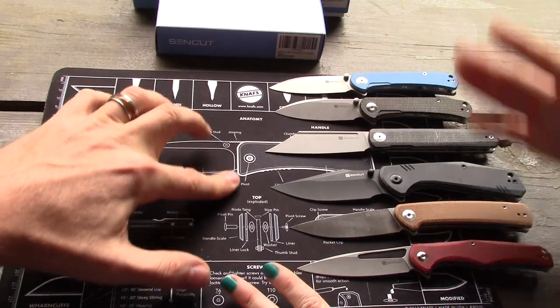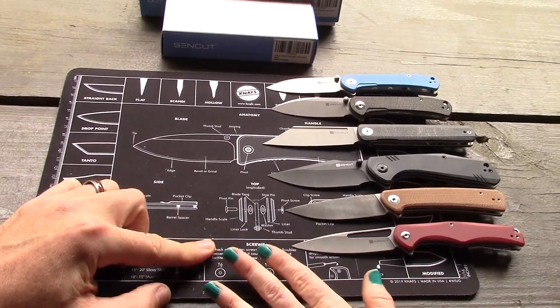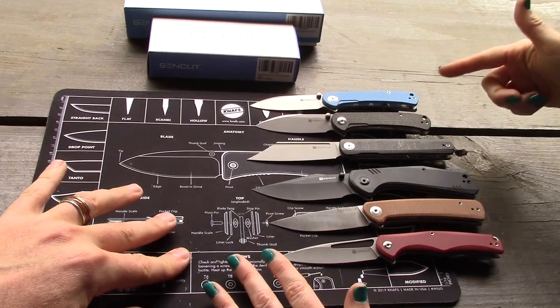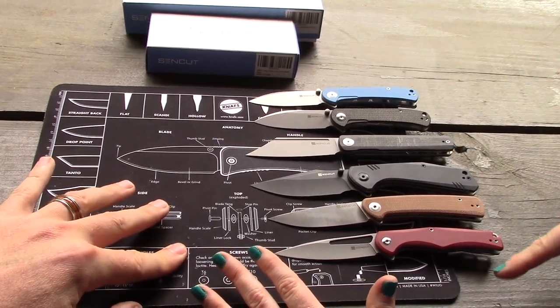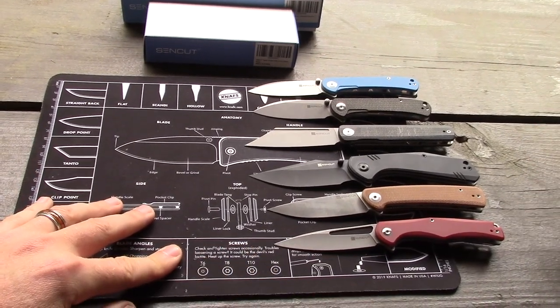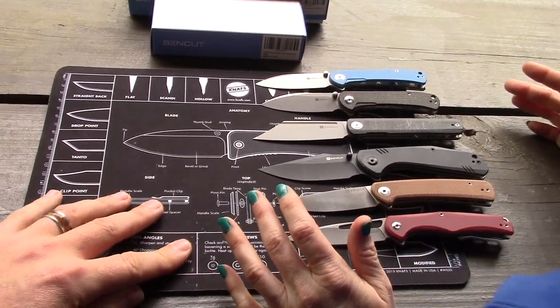One thing I noticed about all the Sencut knives: they all support right or left hand carry. Lefties out there, all of these have holes on both sides. Just note that holes don't always mean it lines up perfectly with left hand carry, but it's a nice feature.